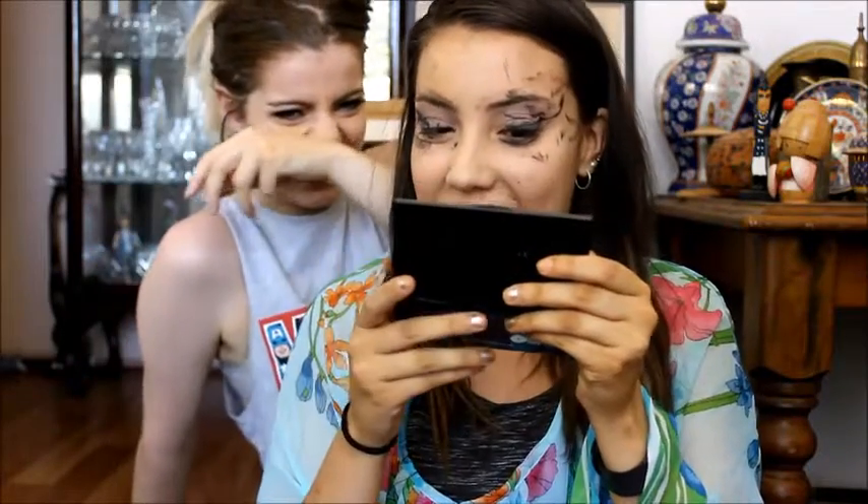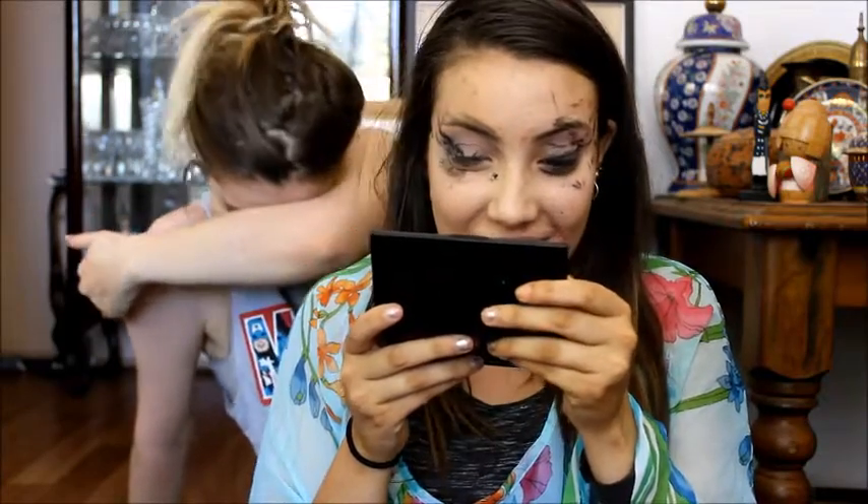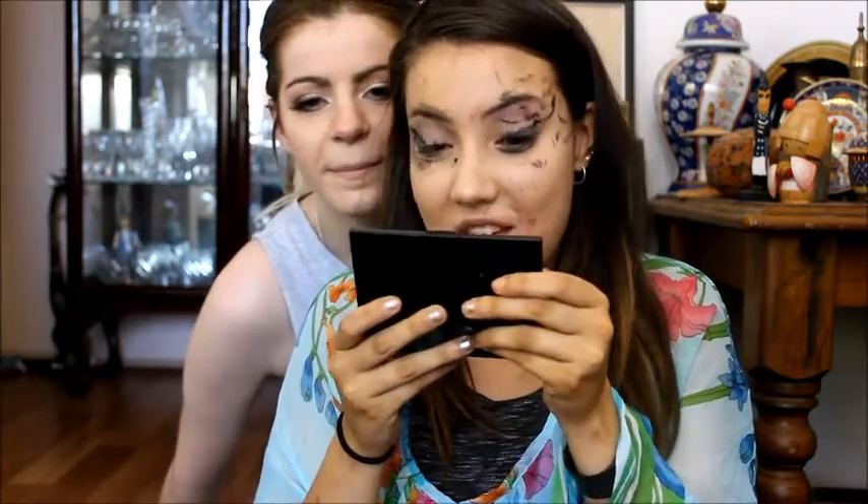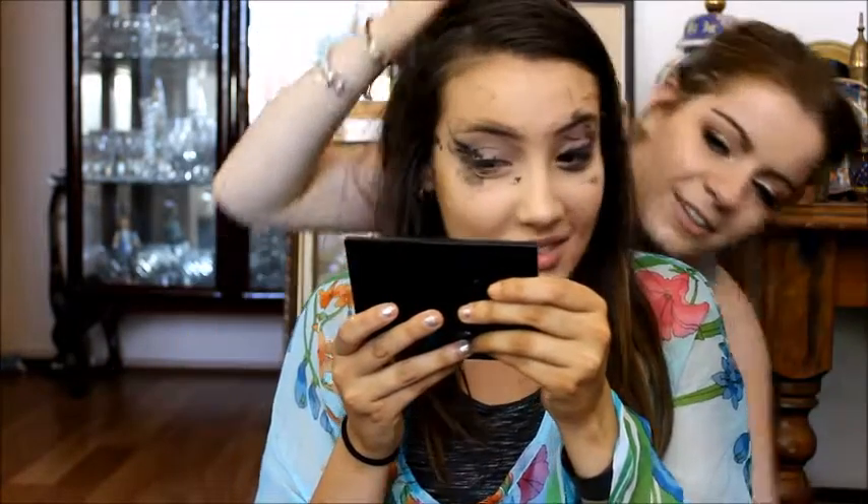Holy fuck, you've got nothing in the right spot. Not even close. The eyeshadow is — yeah, it's in the eye area. Eyebrows a little bit.